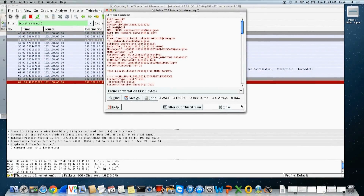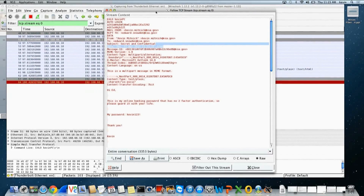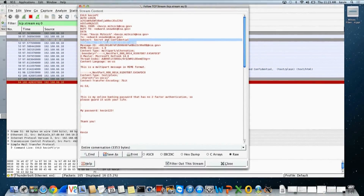I'm able to not only intercept the email but actually the password. What I'll do is go to the first packet and follow the TCP stream, and I'll enlarge it for you. If you look up here, you'll see it says login — and this is Base64 encoded username and password. Then most importantly, we have here: 'Hi Ed, this is my online banking password that has no two-factor authentication, so please guard it with your life. My password is Kevin123.' So we actually intercepted the content of the email I was sending to Ed, and as a bonus we got the login credentials as well. It's scrambled, but it's not too hard to reverse.